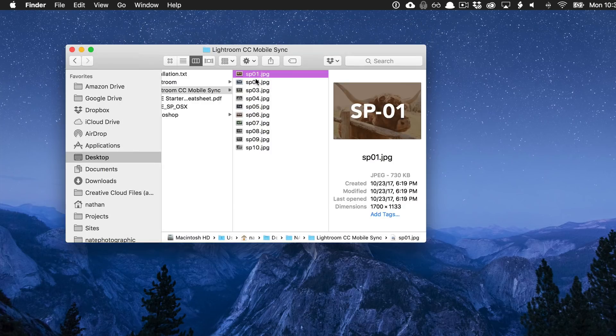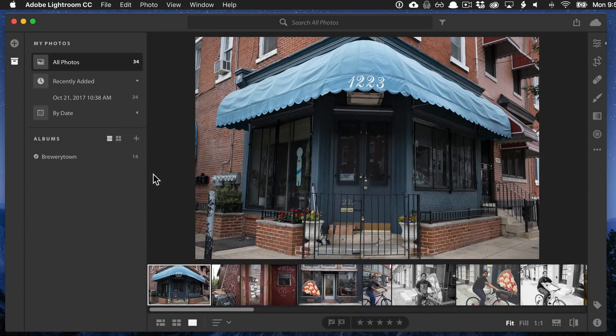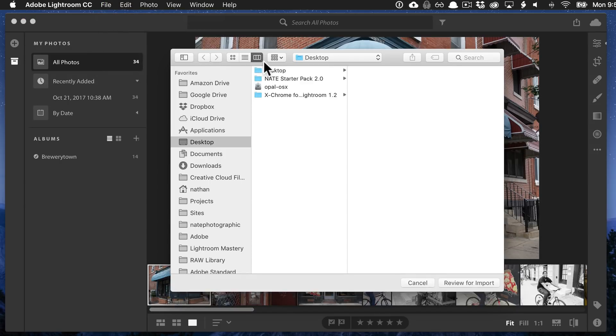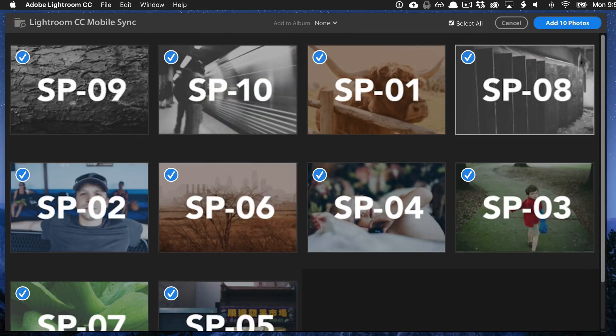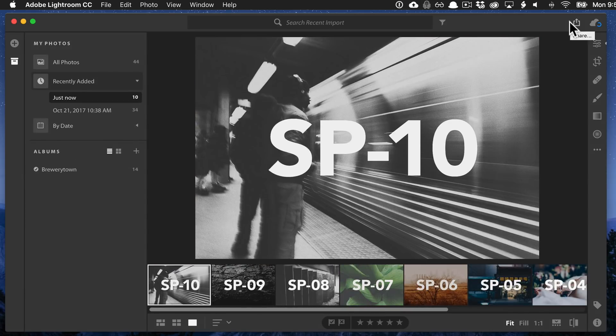Basically, we just have to get these images over into Lightroom CC Mobile. The first method is using Lightroom CC Desktop. If you have Lightroom CC Desktop, just go to Add Photos, find the NATE StarterPak, find the Lightroom CC Mobile Sync files, select all of those, and import them. We'll add those 10 photos and we've added them.